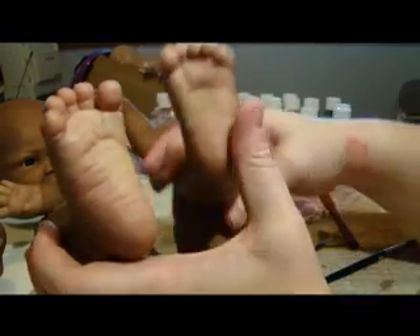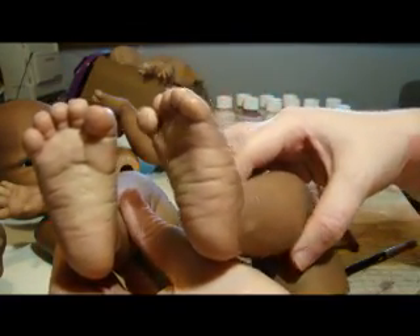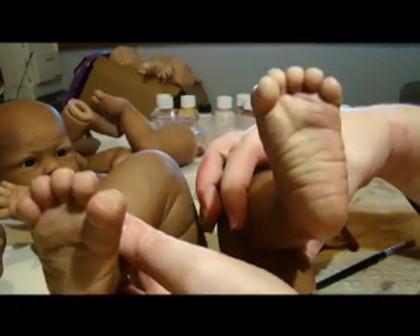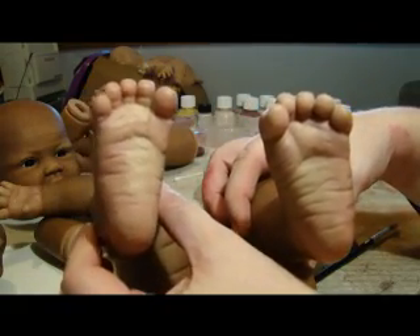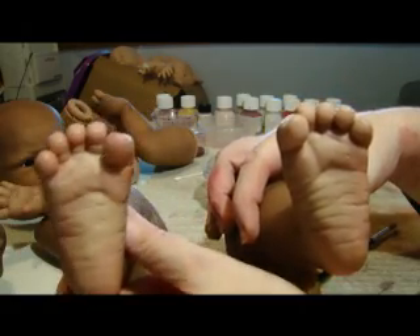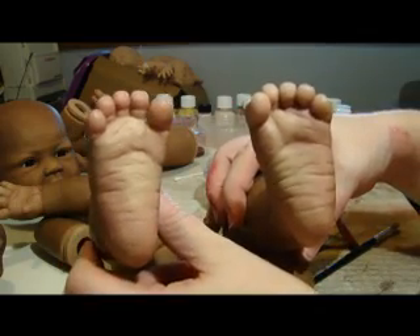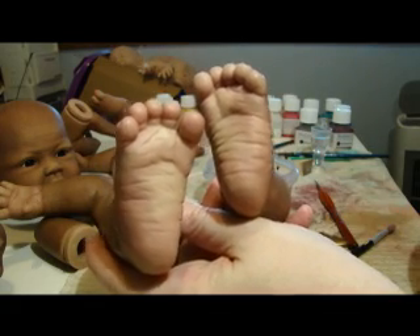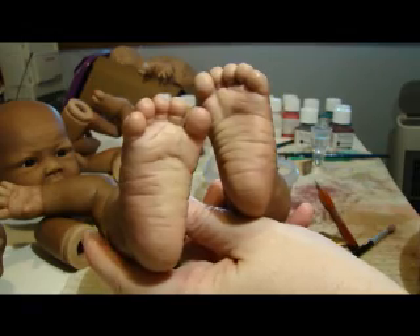This is the foot that's already been done, this is the one that hasn't — you can see the difference. Don't forget to do all the wrinkles and creases on top of the feet as well. You can go through the wrinkles up the legs and all of that, but they were painted when you did the blue shading, so it's not as important. I will be going around the fingernails again just to make it a little bit darker, because I'm not quite happy with it yet. Do the same on the palms as well.